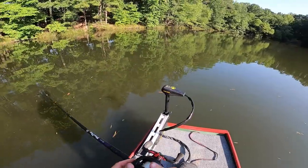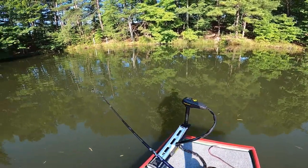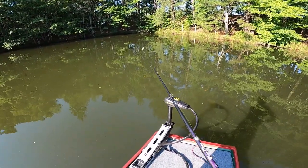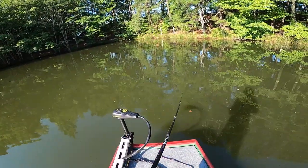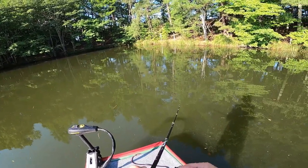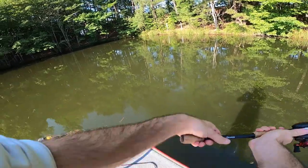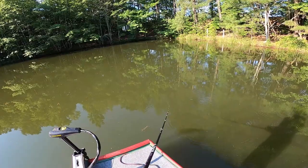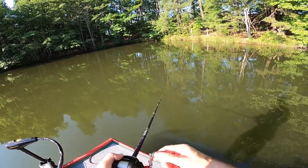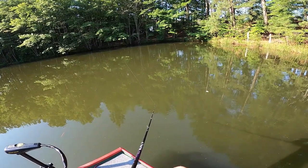I know y'all are probably getting tired of me coming to the pond as much as I am, but a lot of it is like research - I'm trying to keep up with these bass, see what they're hitting. I don't know that they were ever on crankbaits as much as they have been lately and I think that has a lot to do with the shad we put in here. Super pumped about that - they're clearly looking healthy. That one at 10:38, I don't know that we've caught him again since we put him in, but he looked really healthy, looked the right size for the head. That's a good sign.